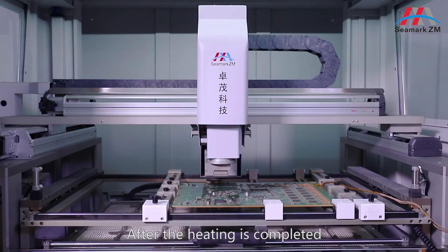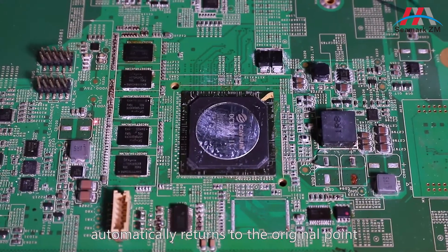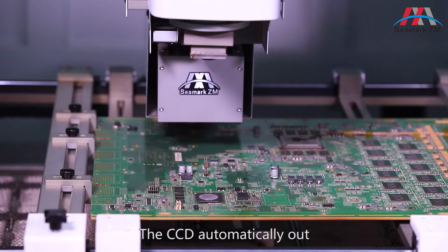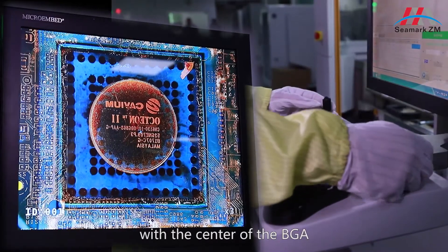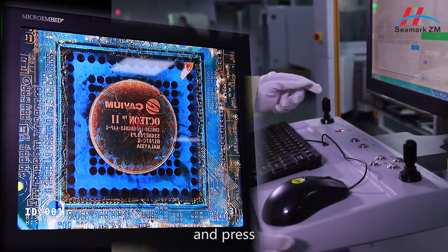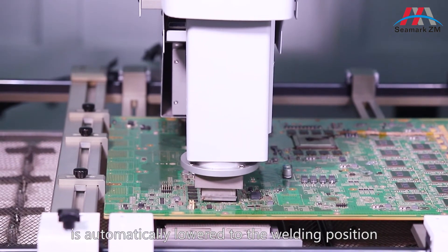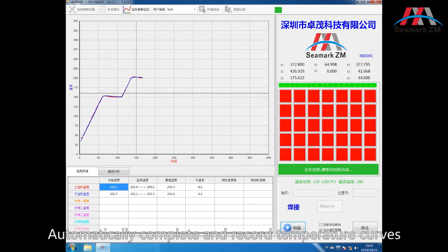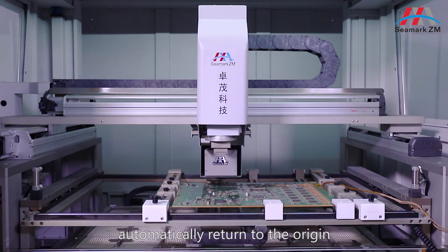After the heating is completed, the upper and lower temperature zone structure automatically returns to the original point. Click welding. The CCD automatically extends out. Confirm that the nozzle is aligned with the center of the BGA, and press — the CCD automatically retracts. The upper temperature zone is automatically lowered to the welding position, and the system is automatically heated. After heating is completed, it automatically completes and records temperature curves, and the upper and lower temperature zones automatically return to the origin.